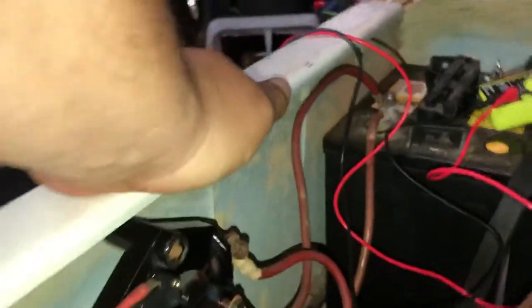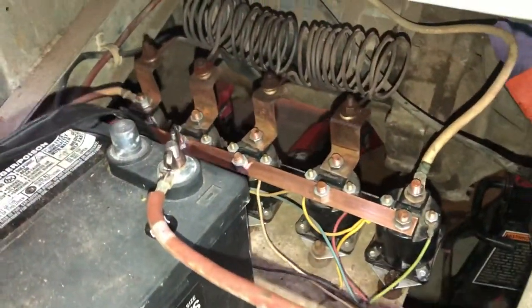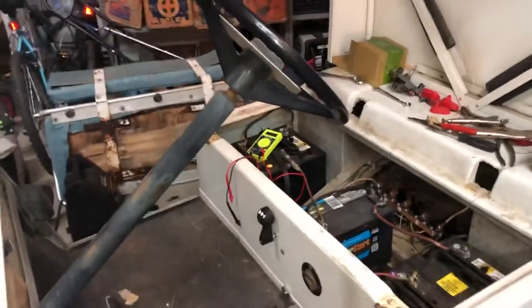Everything in there is clean and functioning. I'm getting voltage on either side, it's just not functioning for whatever reason — I don't get it. I was hoping that someone may be able to help me. I don't even know what to do with this thing anymore. Hopefully someone can help me out in the comment section. Thank you.